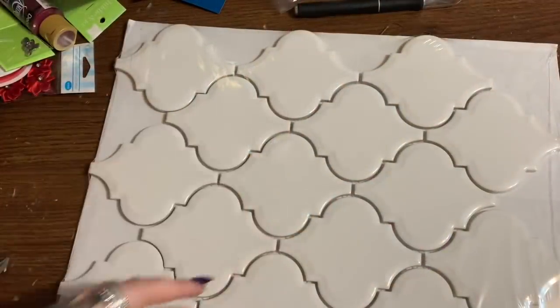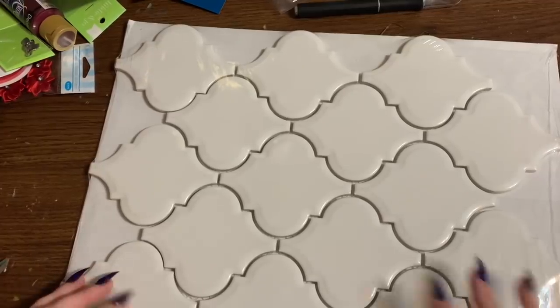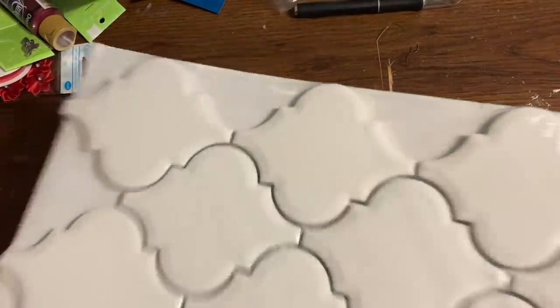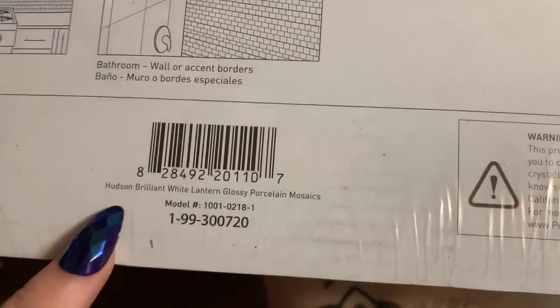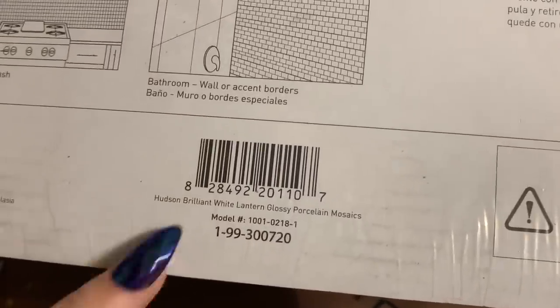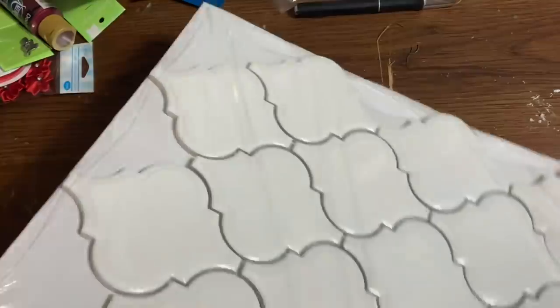All right, let us get started. So first off, what you're going to need is a package of these arabesque tiles from Lowe's. Many other home improvement stores would carry this style. This is what they look like — Hudson Brilliant White Lantern Glossy Porcelain Mosaics. Here's the model number in case you want to get on the Lowe's website and see if they have it in your area.